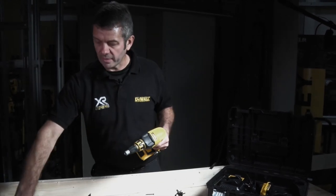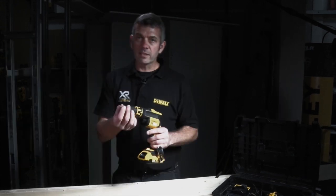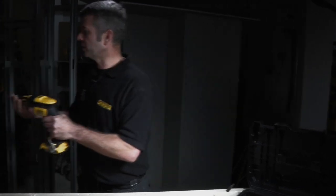Another use for this end nozzle is when guys are putting up metal stud walling, like we have here — screws generally come as individuals and aren't collated. So this screwdriver can be used for all applications from start to finish of drywalling.